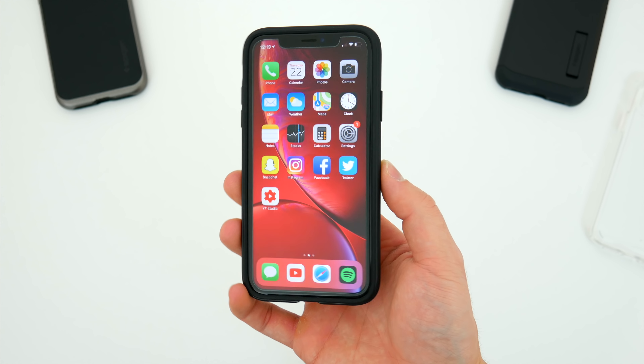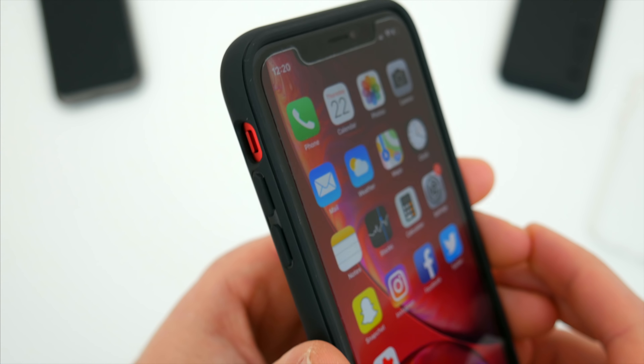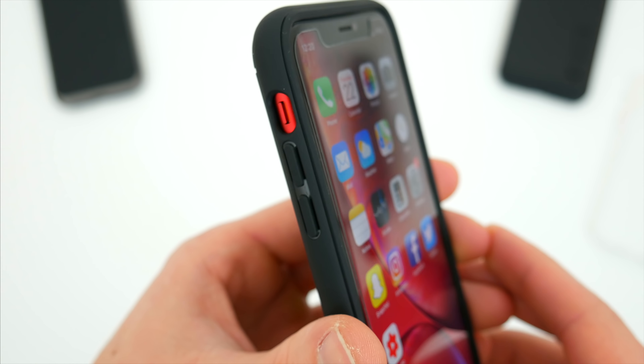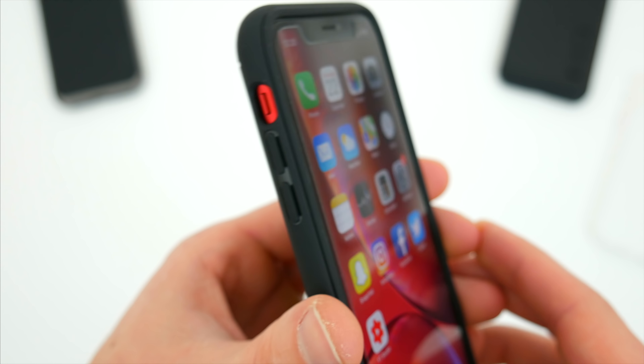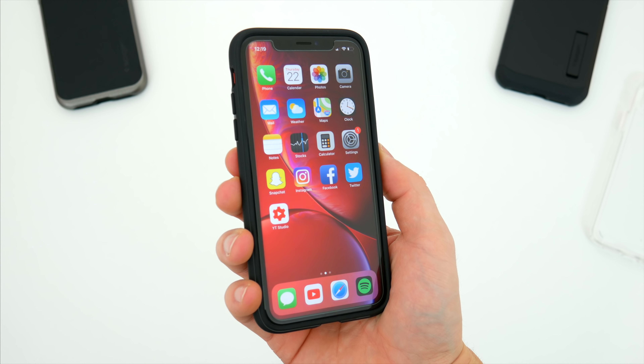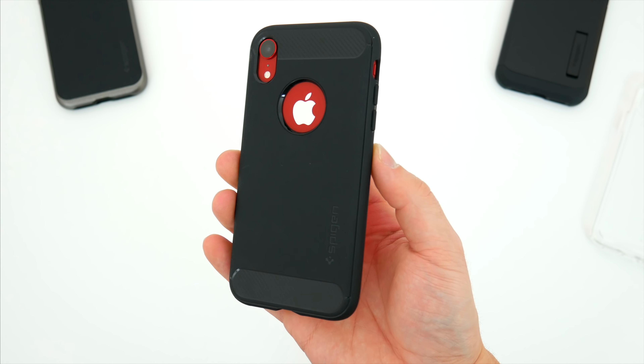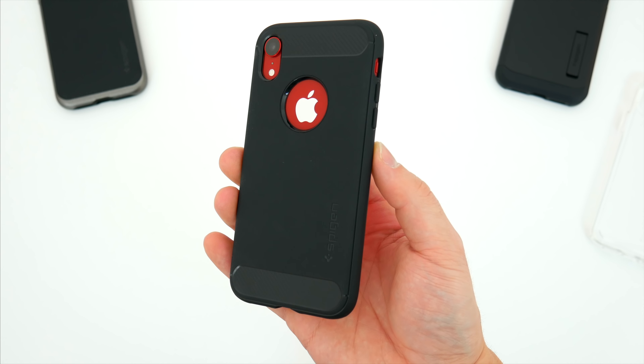This is a really form-fitting case with no bulky corners or thick edges. It's very simple overall, but it does offer edge-to-edge, corner-to-corner protection with a raised lip to keep the screen safe too. While it may not be as thick and sturdy as the Tough Armor, the Rugged Armor is a nice compromise — a slim and stylish design that also keeps your device relatively safe.